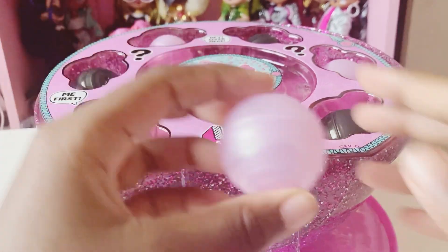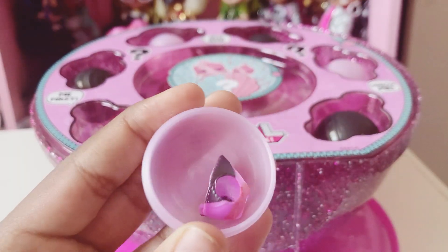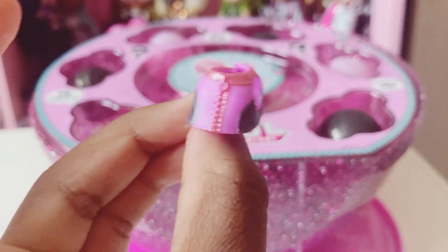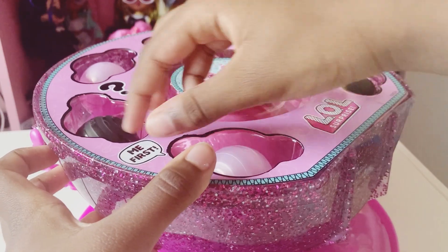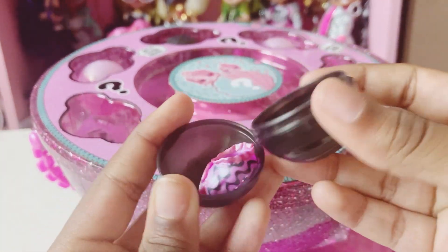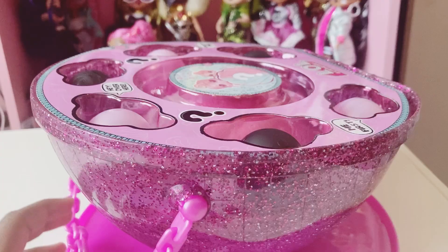We'll start with this little surprise first. I wonder what's in here. We have a little shirt — I like it. Let's open up our next little ball. It's some bottoms that our doll can wear.